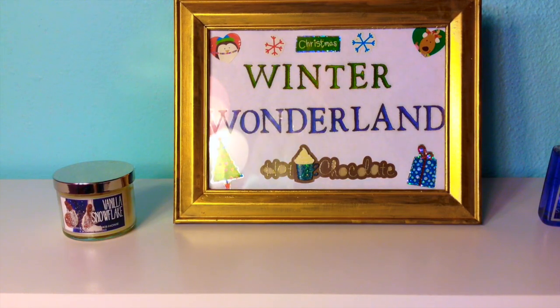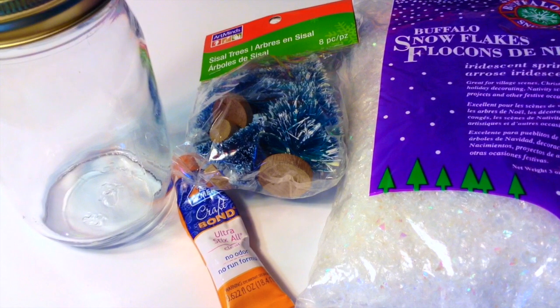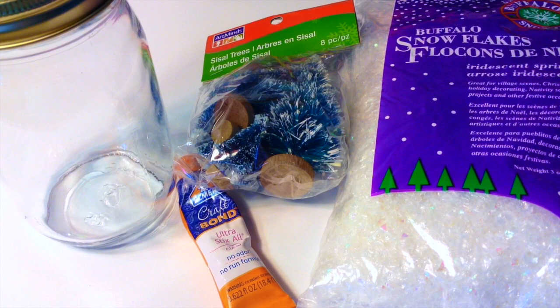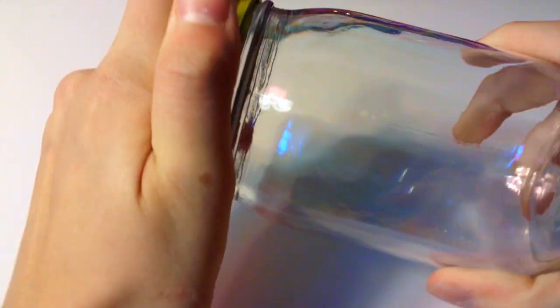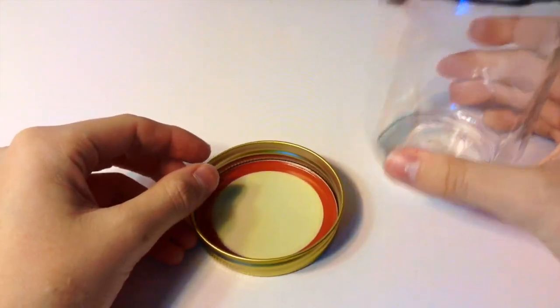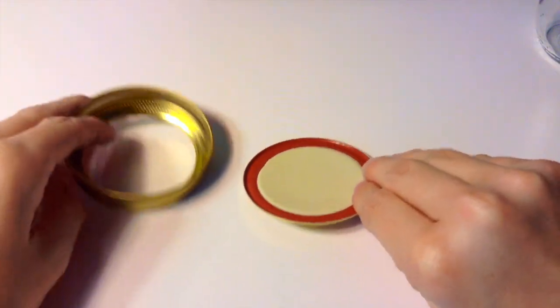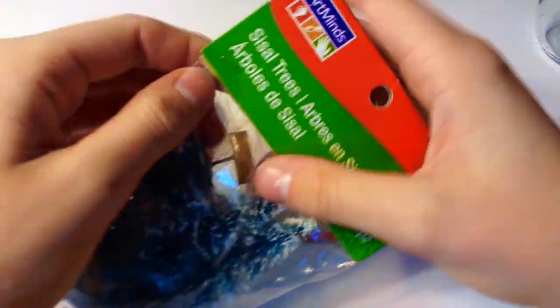I'm also going to add this vanilla snowflake candle, again from Bath and Body Works. The next DIY is a DIY snow globe. You will need a mason jar from Dollar Tree, something to put inside — I'm using trees from Michaels — some fake snowflakes also from Michaels, and some Elmer's Kraft Bond glue or whatever type of glue you have. Start by taking the lid and seal off your mason jar, then take the seal, your Christmas trees, and your glue and glue the Christmas tree to the seal.